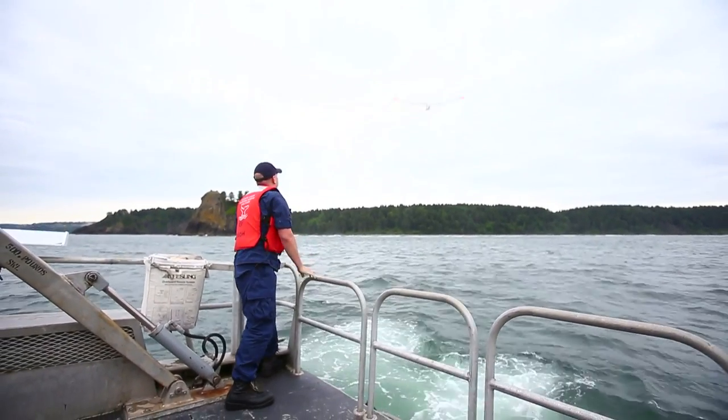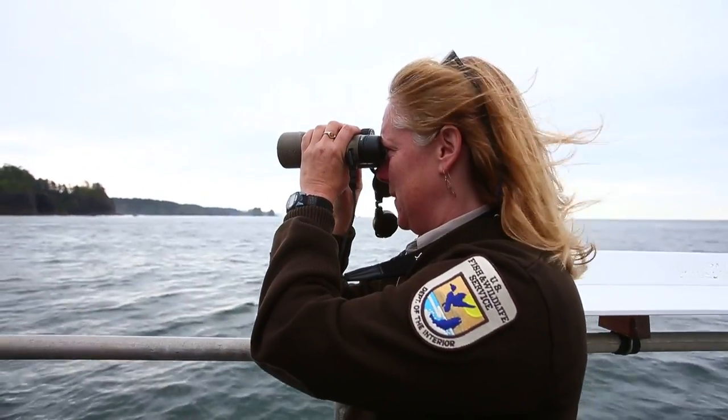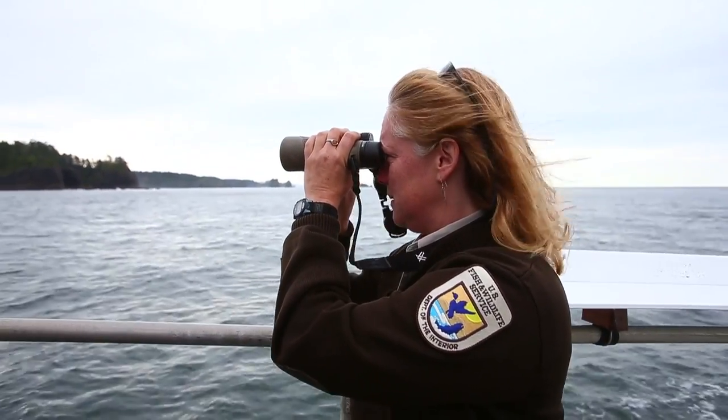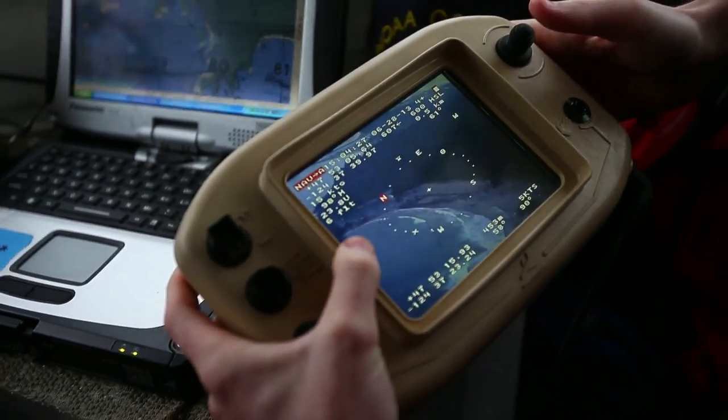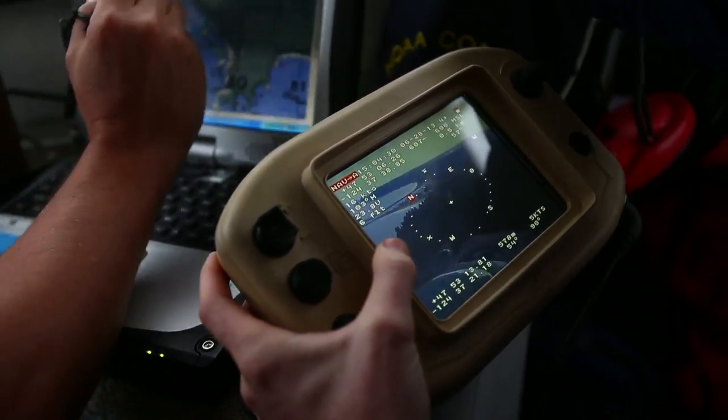It sends full motion video and infrared imagery back to the ground control station where it's all recorded digitally. And along with the images, all the telemetry or metadata with each image is recorded.